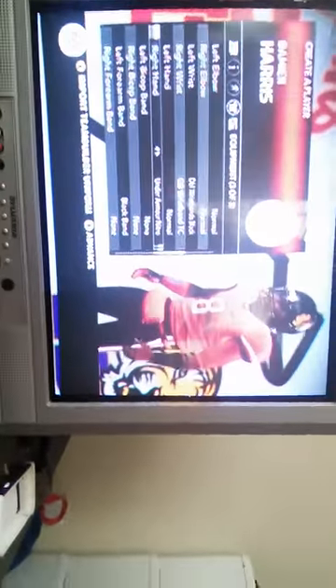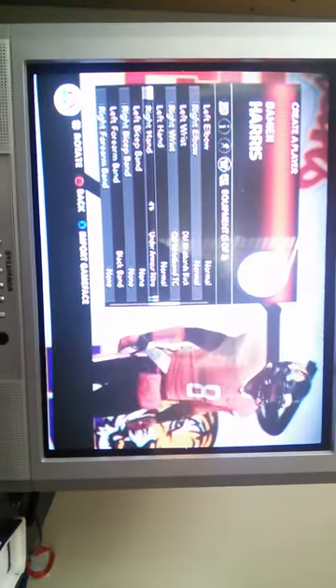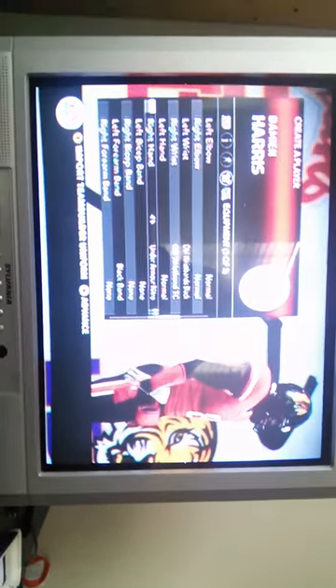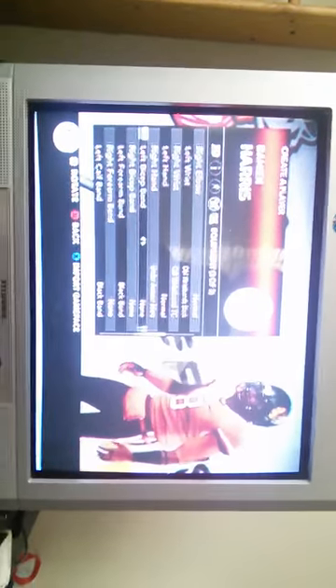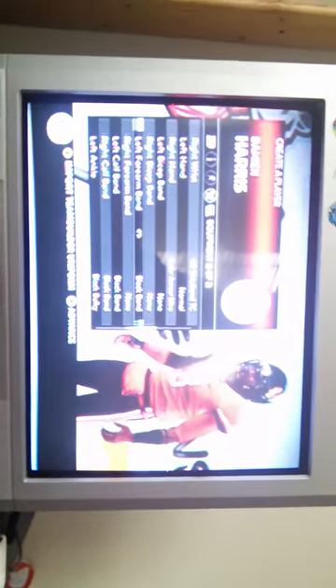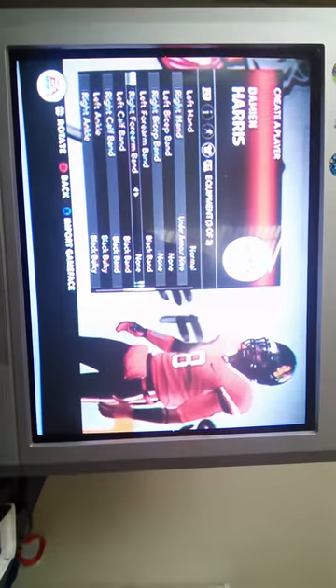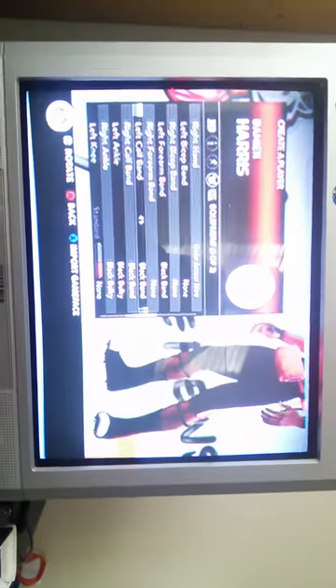Left hand is normal. Right hand is Under Armor, Nike for the glove — Under Armor. Left bicep band is none, right bicep band is none. Left forearm band is black band, and right forearm is none.